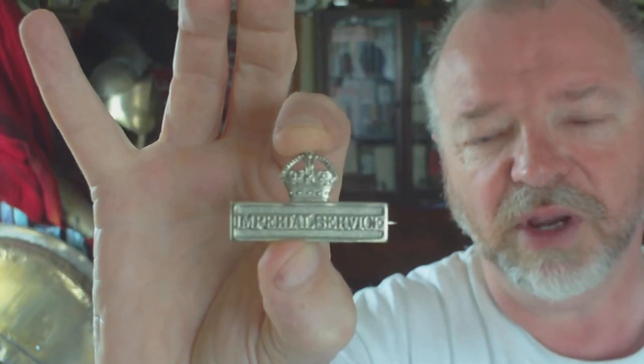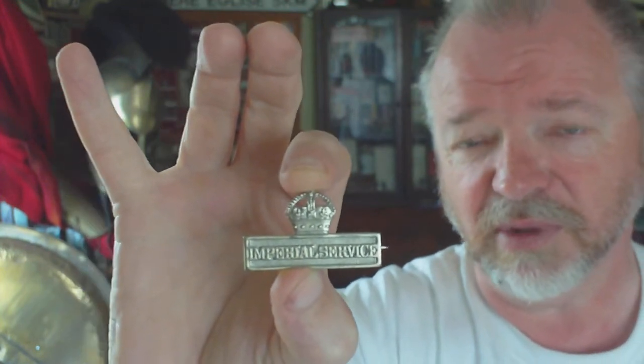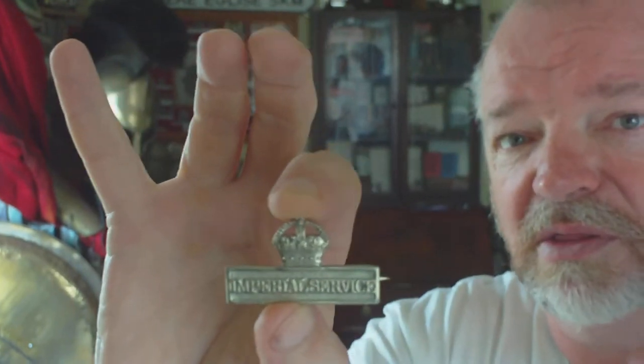When it was a 50 pence to a pound badge back in the 1980s, nobody would touch them. As soon as it appears in the Medal Yearbook, all the serious medal collectors who wouldn't touch it with a barge pole all of a sudden want the badge. So that's just a little thing to keep an eye out for: the Territorial Force Imperial Service badge.